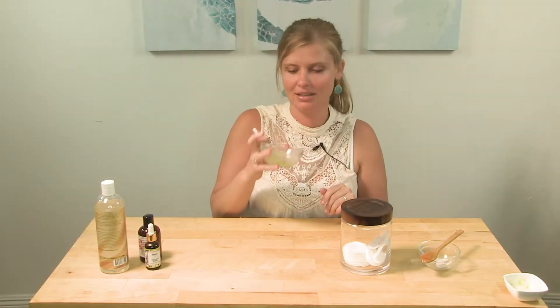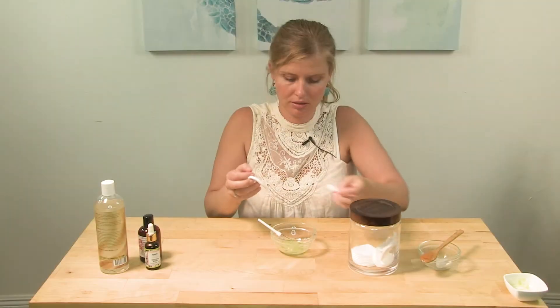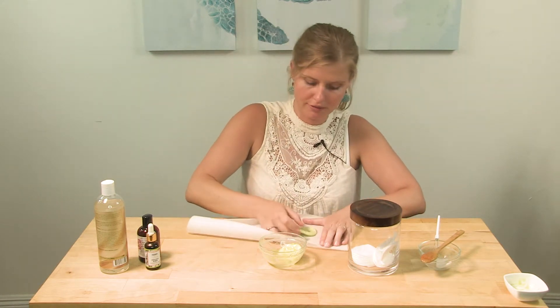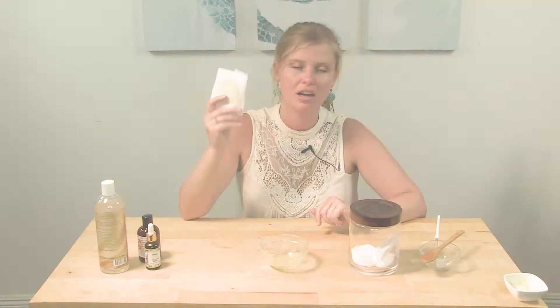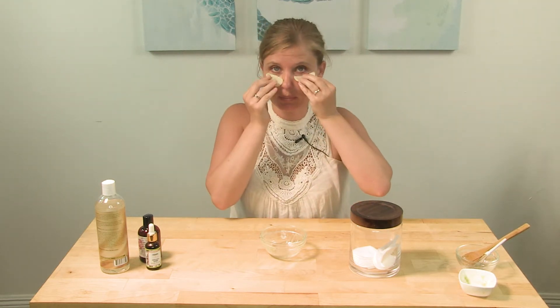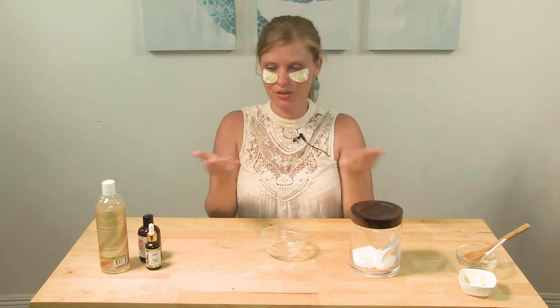Now that my gel paste is ready, I'm going to dip two or three cotton pads in this mixture. Just make sure it's covered all the way. It looks all nice and soaked. All I'm going to do right now is put them in a piece of baking paper and pop them in the freezer — they're going to be ready in about 15 to 20 minutes. Even though the cold helps to reduce the swelling under your eyes, if you don't have time, you can just use it as a mask and put your pads right under your eyes, just like that, and wait five to ten minutes and you're good to go.